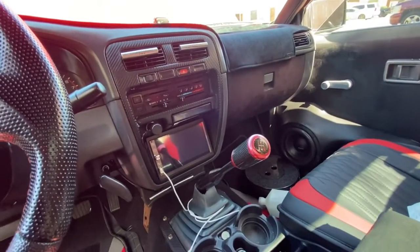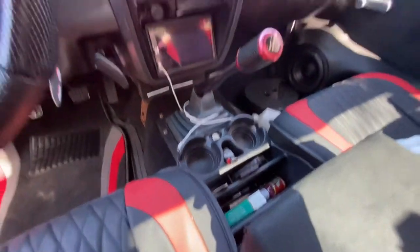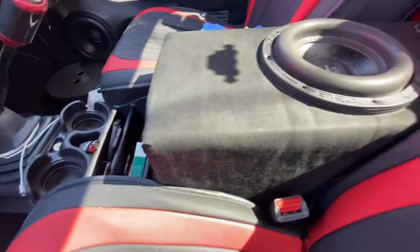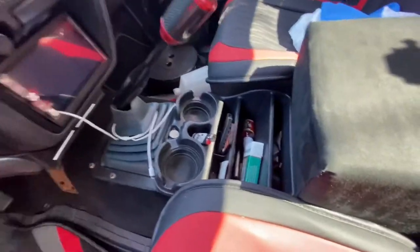Just imagine the whole middle from the radio bezel all the way down to the face plate being carbon fiber. The sides are gonna be micro suede like the speaker and the door skins. I'm gonna get the seats done in carbon fiber and micro suede too eventually — I'm just playing around with seat covers right now.